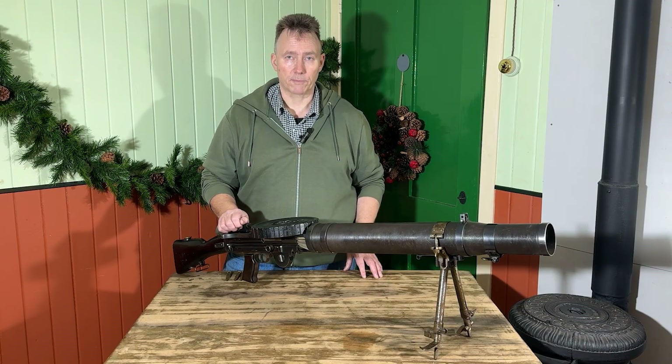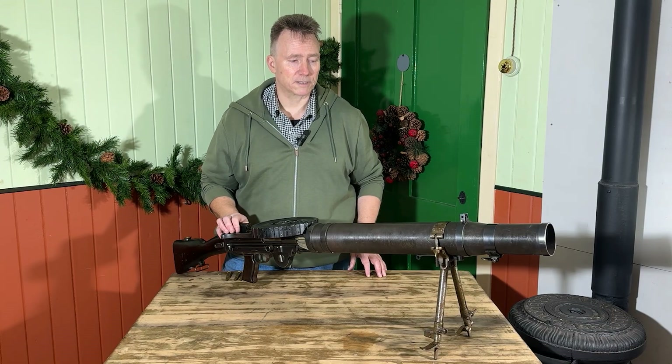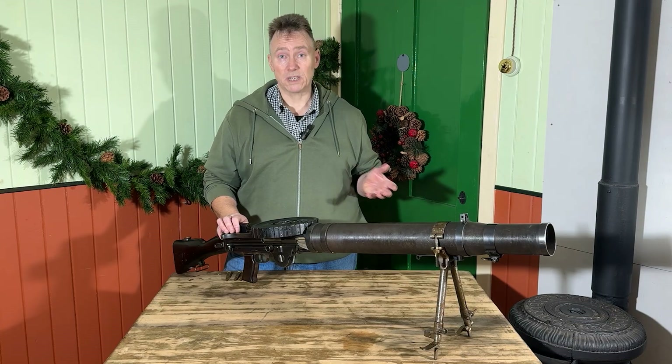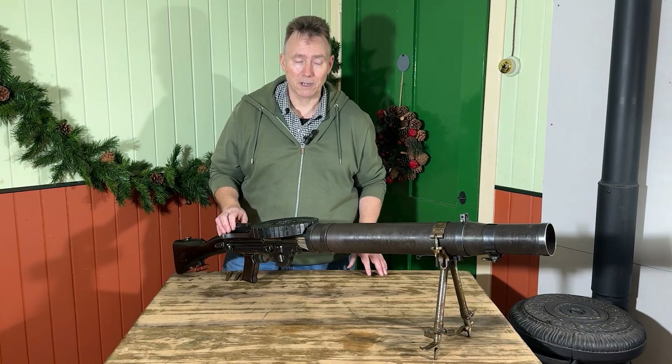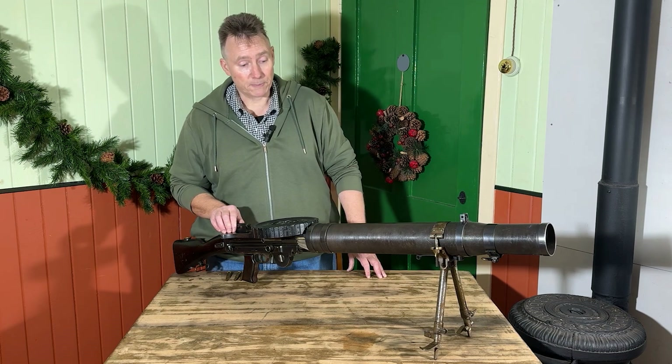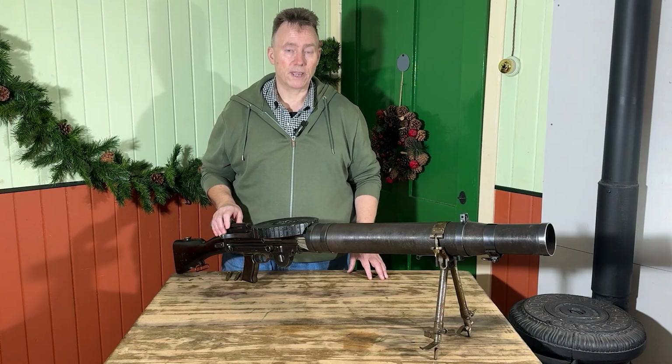It's the first light machine gun that the British army have — portable firepower, proper firepower at last. To be pedantic, it's not a machine gun at all; it's actually an automatic rifle by definition of how it works. But generally speaking, you get the idea: it's lots and lots of firepower in one piece of kit.